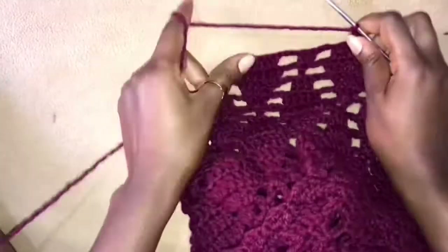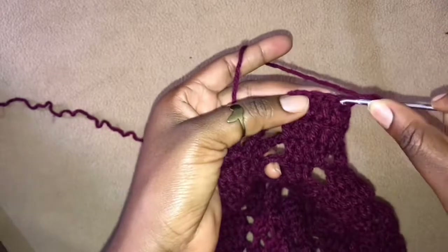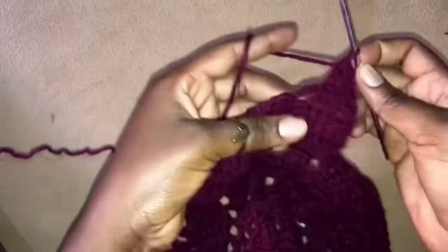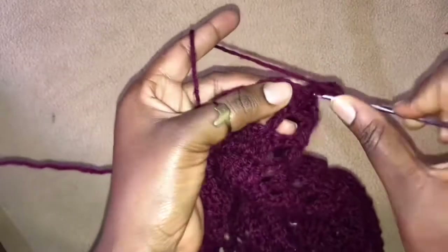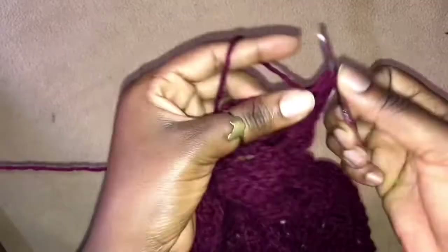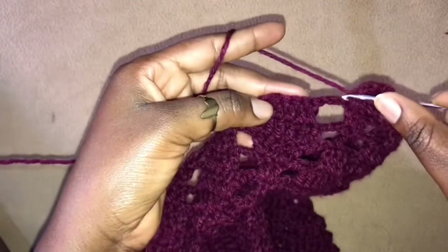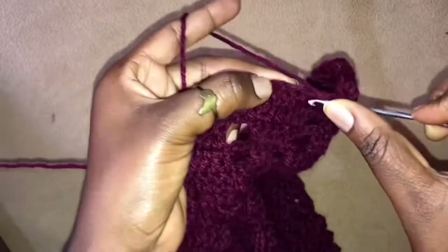So we chain 3 and turn our work — see we are already starting to get a decrease. So here we have chained 3 and we are skipping this first stitch and working 2 double crochets together into the next 2 stitches. So we chain 3 and work 2 double crochets into the very first stitch of this leaflet, and then 1 double crochet in the next, lastly 2 double crochets into the last stitch of this leaflet. Chain 3, skip 4, work 3 double crochets together into the last 3 stitches.